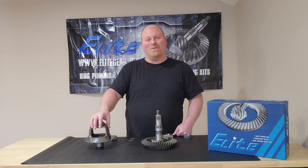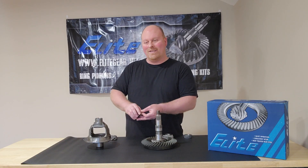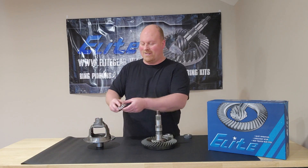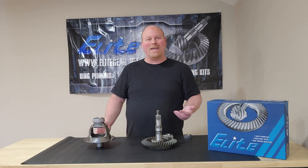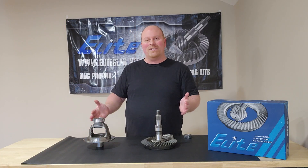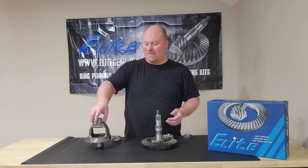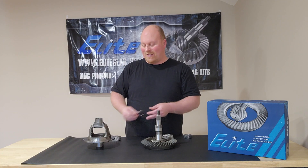Dana is really the only one that requires the carrier setup bearings because they shim underneath the bearing. So on Dana, the shims locate underneath the bearing. You can put your bearing on and off by hand while you're setting up your backlash and your carrier bearing preload. When you get that set up correctly, then you can press your new bearings on for final setup.